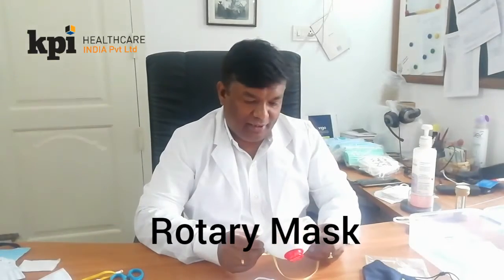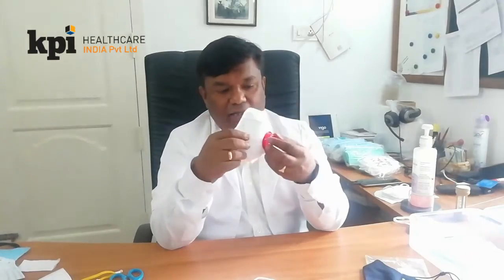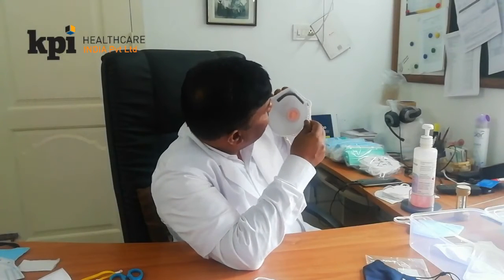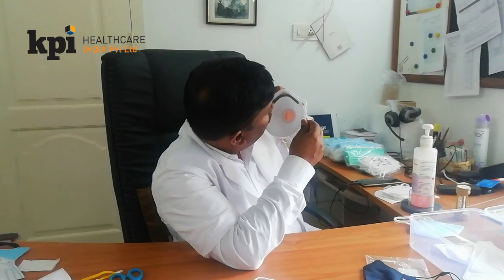Hello friends, today we thought of giving you some knowledge on rotary masks. This is a rotary mask where you have a valve. If you give more pressure, you will see the valve gets open. I am just giving a pressure and it gets open. I have some fake valve masks with me where I see...